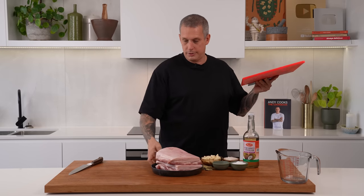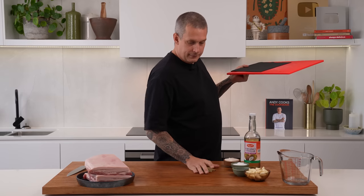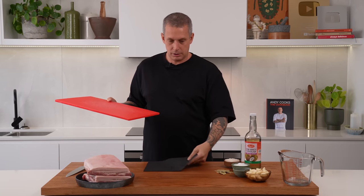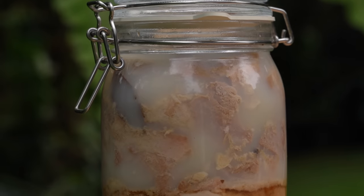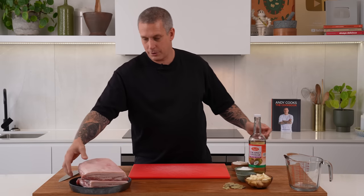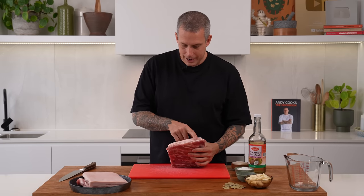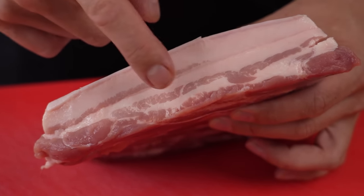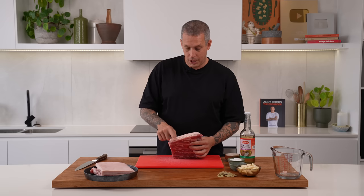So this adobo that Joel taught us, the pre-colonial adobo, it's very, very simple and it reminds me a lot of the French technique called confit, which is basically cooking a piece of protein in its own fat. So the ingredients that we're going to have is pork — we're going to use pork belly. You're looking for pork belly that has a lot of striations, like a lot of different layers of fat and meat, and that's going to give you the most flavorful one.